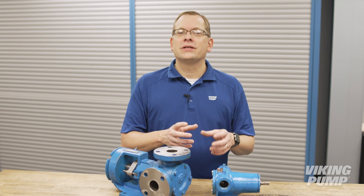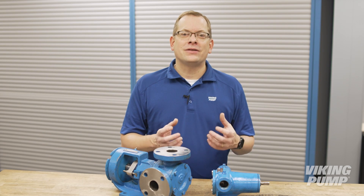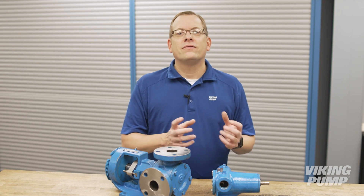Just like threaded ports, flange ports come in a variety of designs and standards too. Viking Pump commonly follows ASME, DIN, and SAE standards.